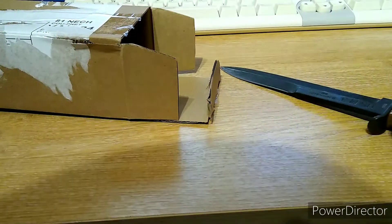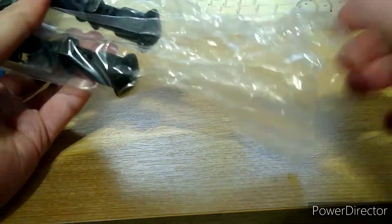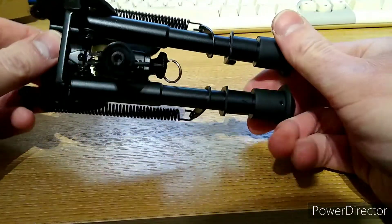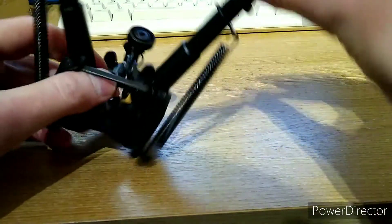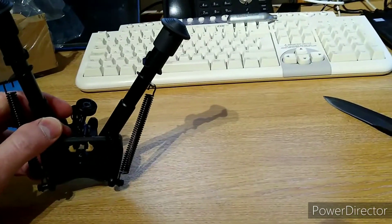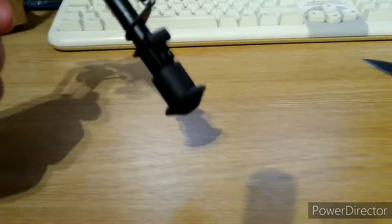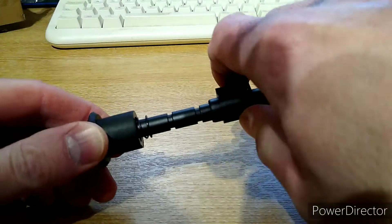Let's see what the actual bipod is like. OK, better than I was expecting. Doesn't look too bad at all. Feels nice and rigid. Legs are sprung loaded. All feels very positive.